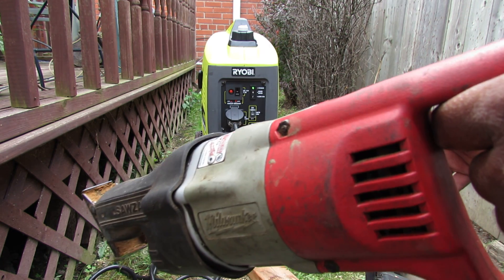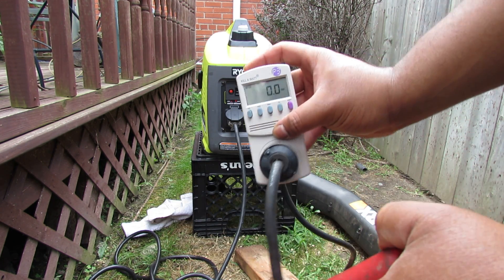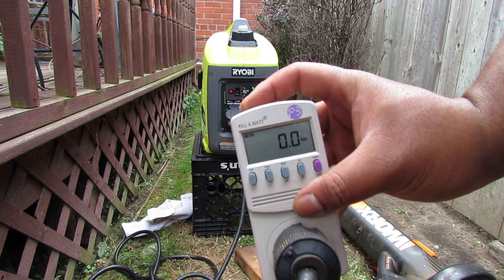Next, we've got our reciprocating saw. More important to look at the watts here.